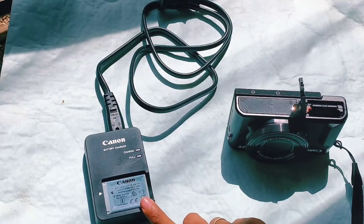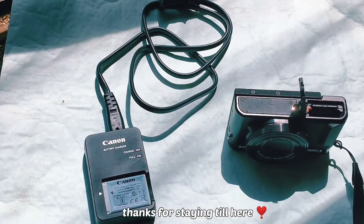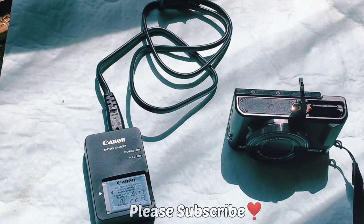So this is how you can easily charge your Canon G7X Mark II battery using the battery charger they provide. Thanks for watching — if this video was helpful, please consider subscribing.